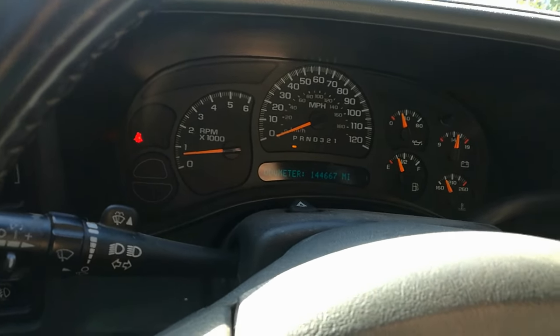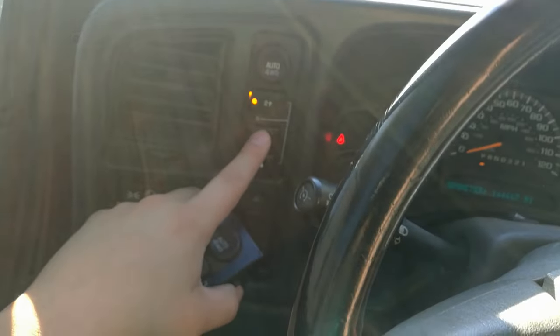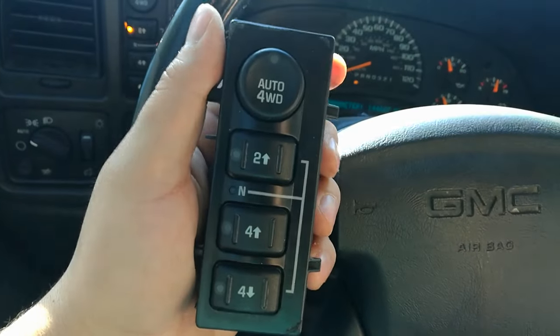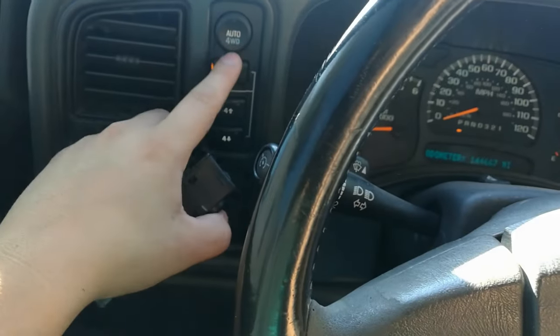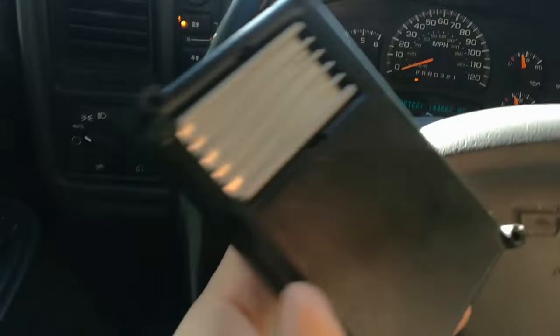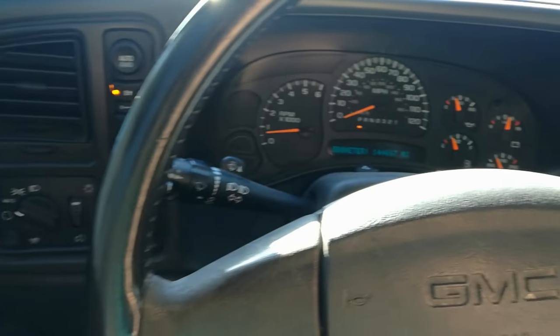I did a number of things. I followed the forums and a lot of suggestions were to replace the 4WD button, which I did. In most cases people said that fixed their issue, but it did not for me — and this was brand new off of Amazon. I also went to the extent of replacing the transfer case module and that did not resolve it either.